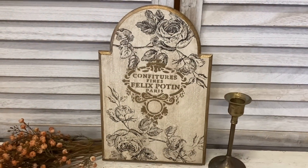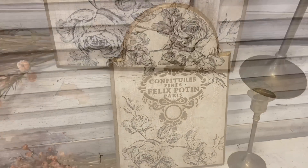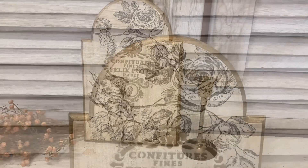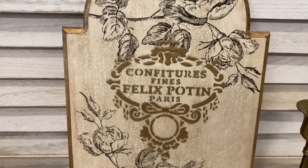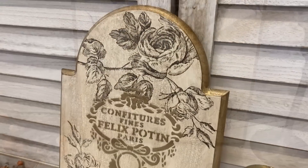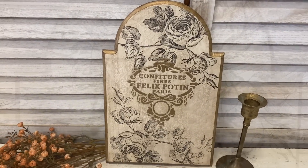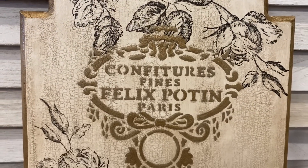And here's our finished plaque. I love how this turned out. I'm having so much fun using these new products. That embossing medium is a game changer - I can't wait for you guys to try it as well. Let me know what you think in the comments.